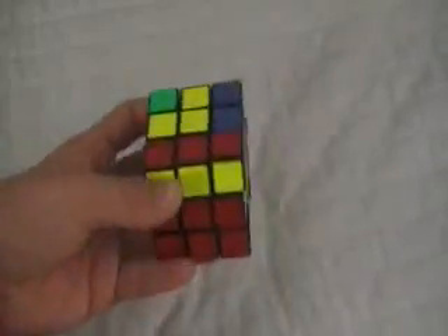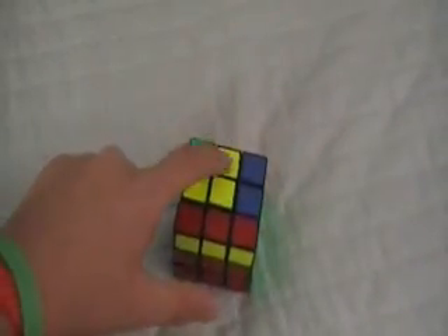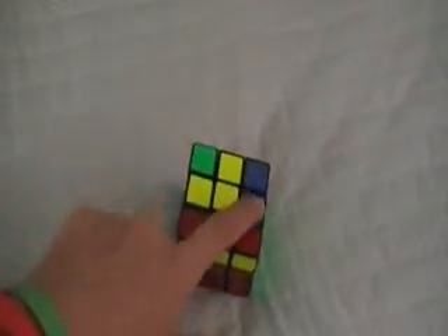How to solve a Rubik's Cube, Part 2. Your objective is to solve a yellow cross. Here, here, here, here, and here should be yellow.